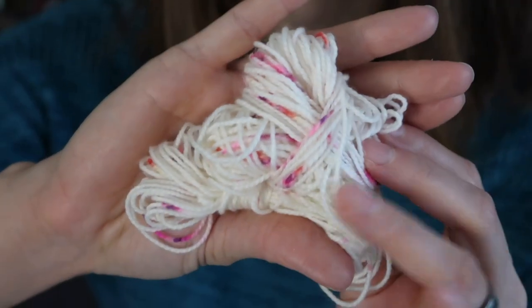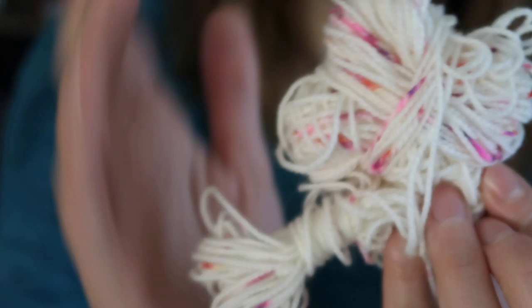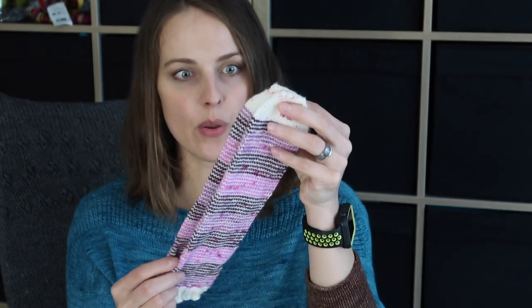So this is the yarn I got from Diane — I think it's Knit Picks, so Diane if you're watching let me know, I presume it is. It has a nice high twist, I hope you can see it, and those gentle speckles.